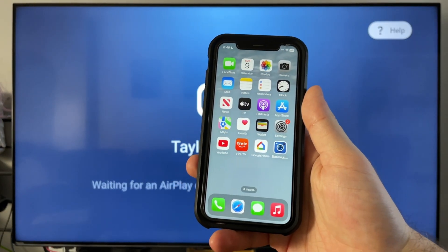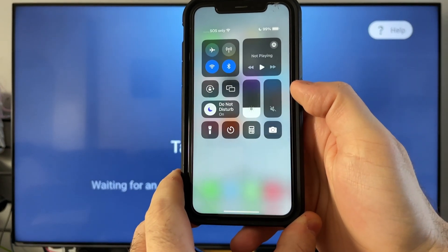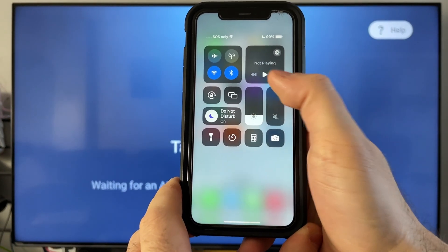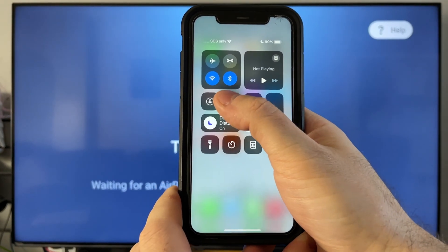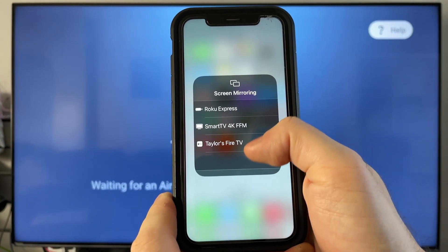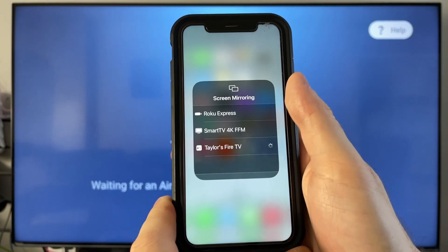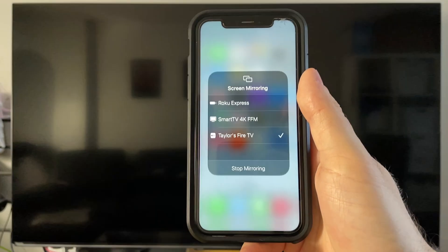So grab your iPhone and swipe down in the top right corner. You have to ensure that your iPhone is connected to the same Wi-Fi as your Fire TV or Fire Stick, and then you can select the two boxes which will open up screen mirroring. Here you'll be able to see where your Fire TV or Fire Stick is, and you want to select it. Now it'll automatically connect, and you're now screen mirroring.